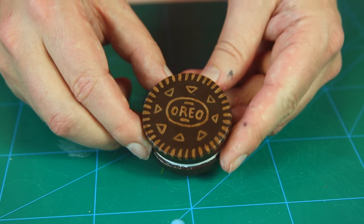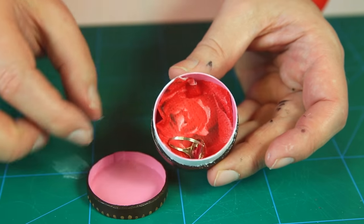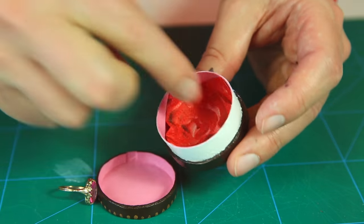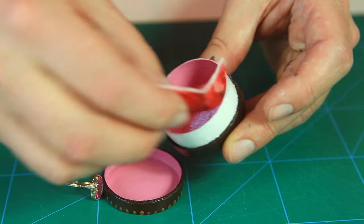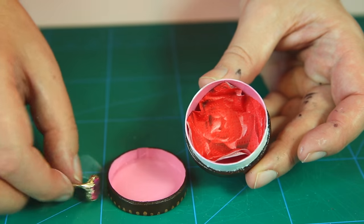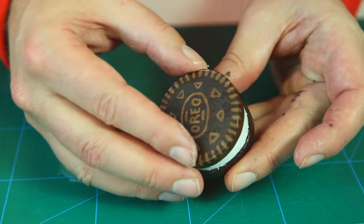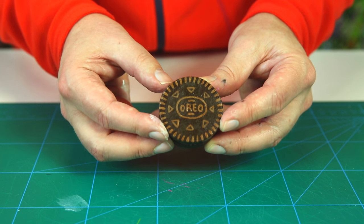This is what it looks like when done — open it up and it's beautiful inside. You can add any kind of cushioning for your gift; here it's just a little piece of paper napkin. Put it in, place your gift inside, pop the lid on, and you're ready to give it to your special friend. It's so cute — I wish I could eat it!